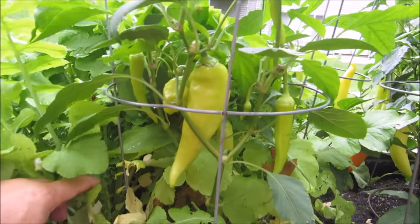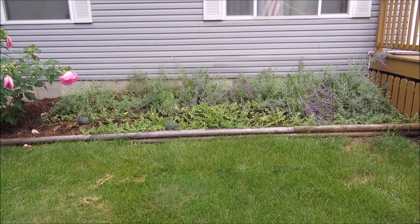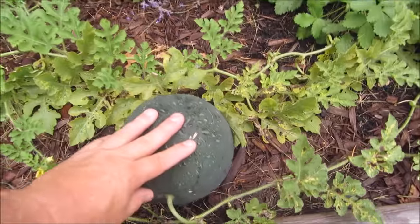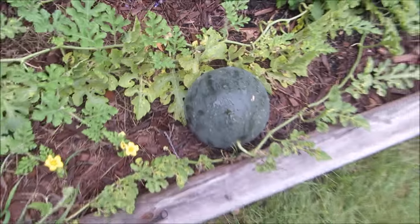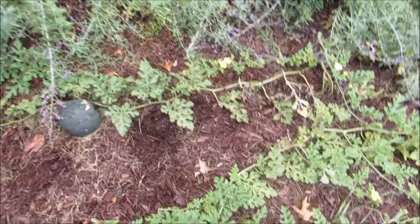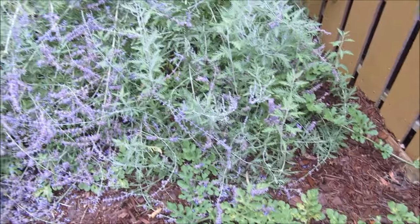The banana peppers are getting really crowded out too, but some nice pods on them. Here's my in-ground watermelon. You can see this is the first watermelon that popped up right here and it's probably ready for picking — it's a pretty good size. I've got another one over here, and I just noticed over the last few days it started to put out some more small ones — one here, another one right here.